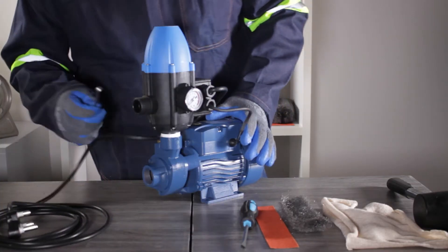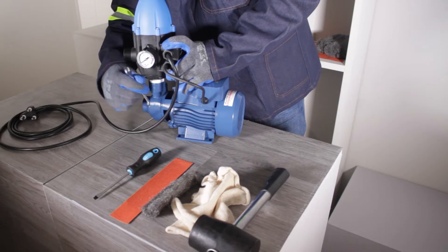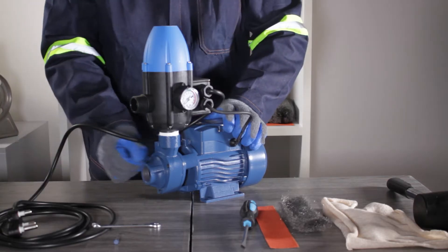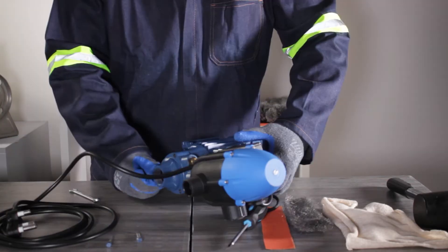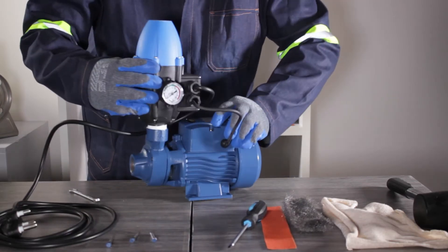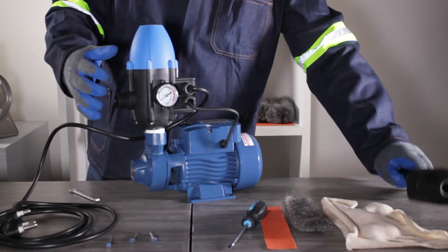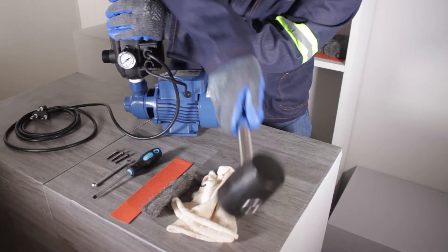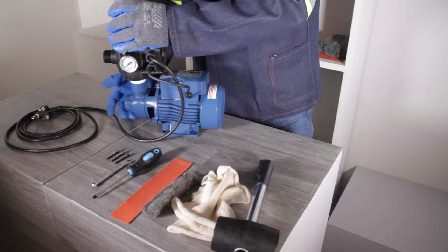Using the 8mm spanner, loosen the three bolts on the front cover of the pump. Now remove the front cover. If it is stuck, tap it lightly with a rubber mallet to loosen it from the casing.